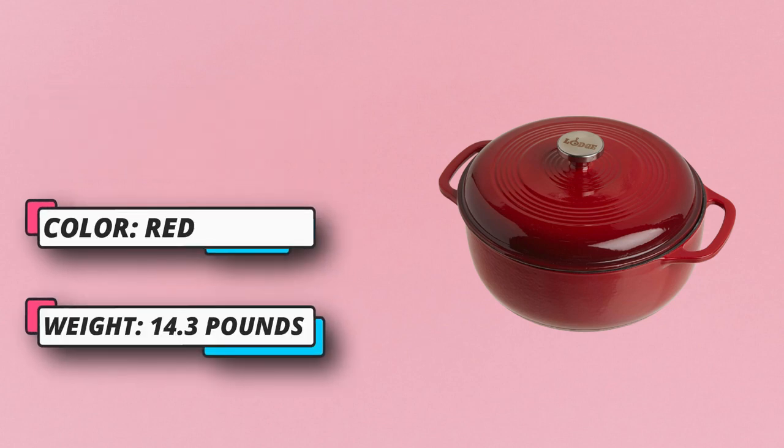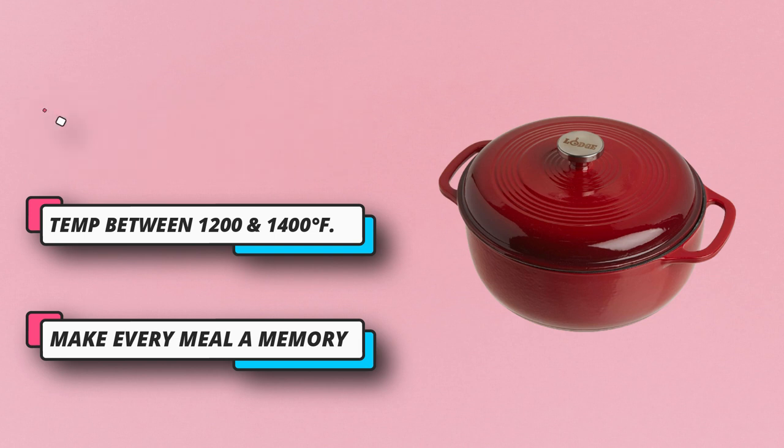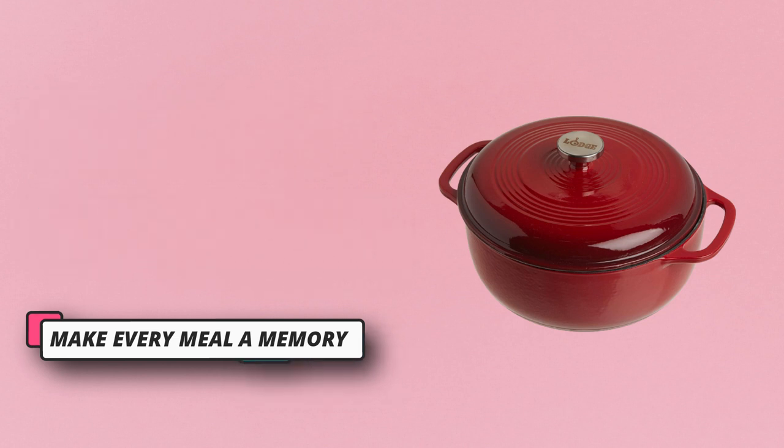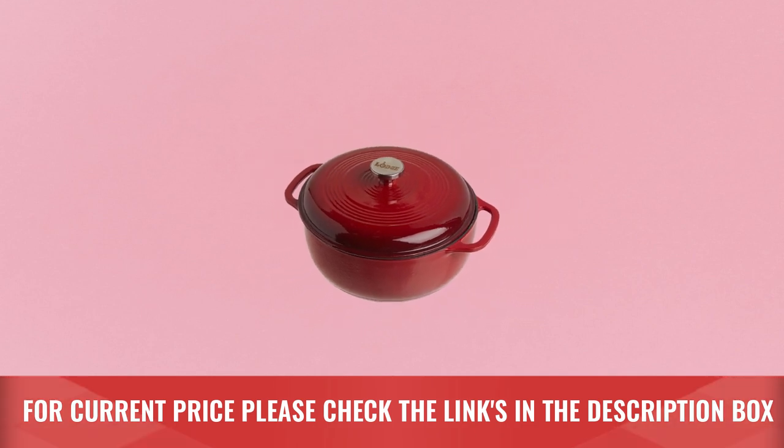Porcelain enamel on cast iron is heat tolerant and impervious to water and other consumables. Make every meal a memory — Lodge knows that cooking is about more than just the food; it's about the memories. Family-owned, Lodge is more than just a business — it's a family. For current price, please check the links in the description box.